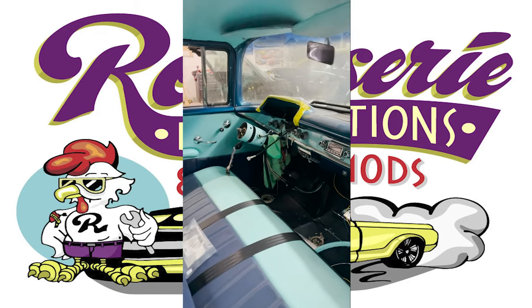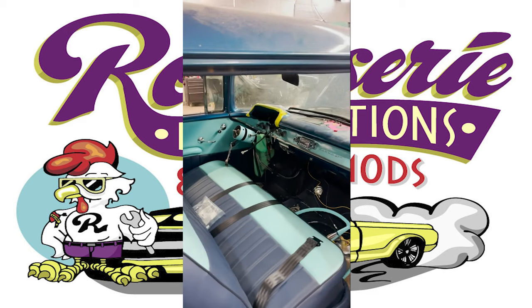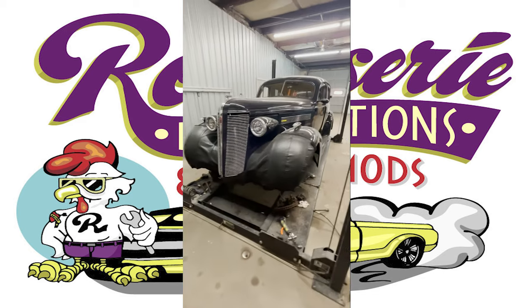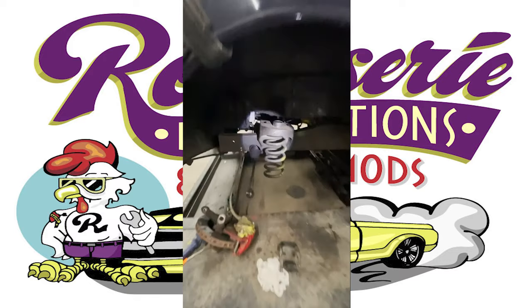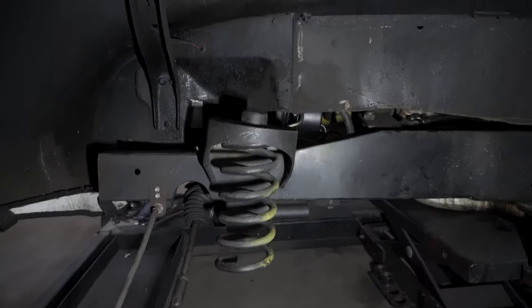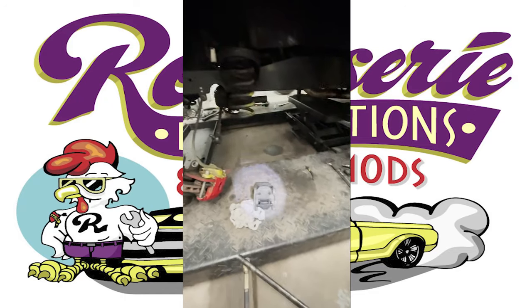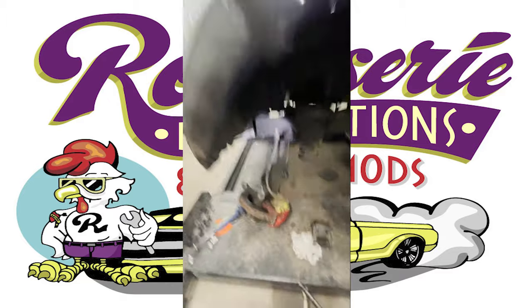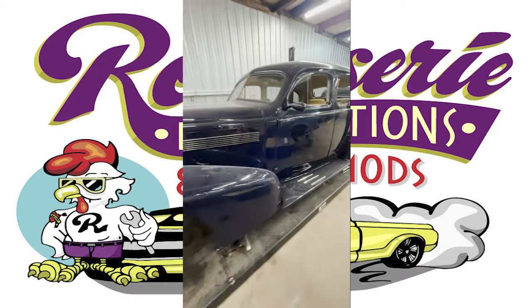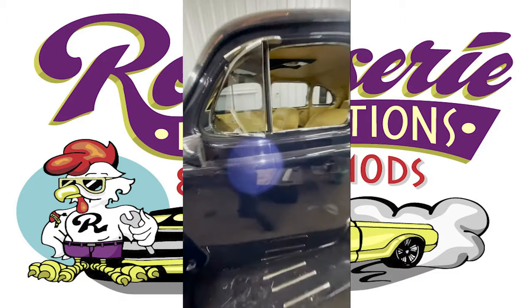Right here we have a 37 Buick that has a Mustang II front suspension kit, and we're putting bushings in all the control arms and everything. The bushings are coming, and it's really just waiting on that. That's all it's here for, and it's pretty nice.